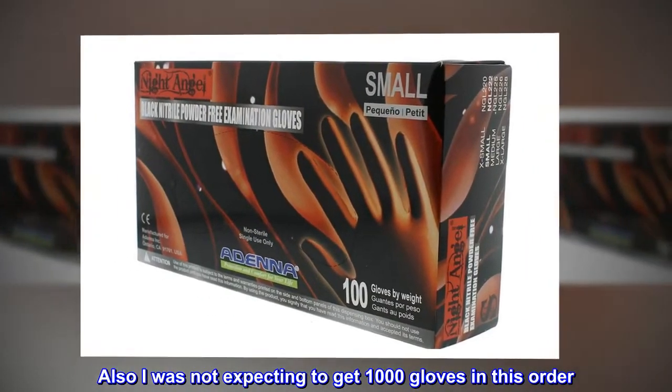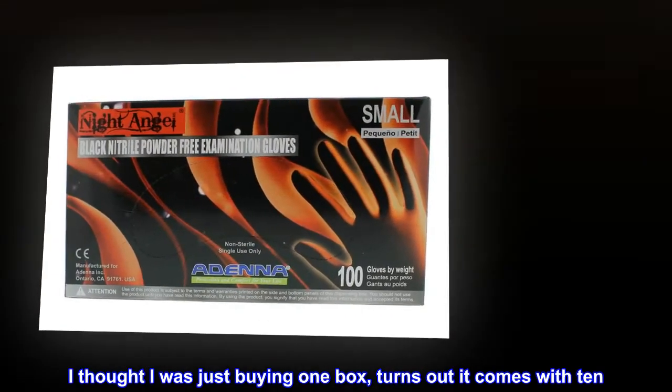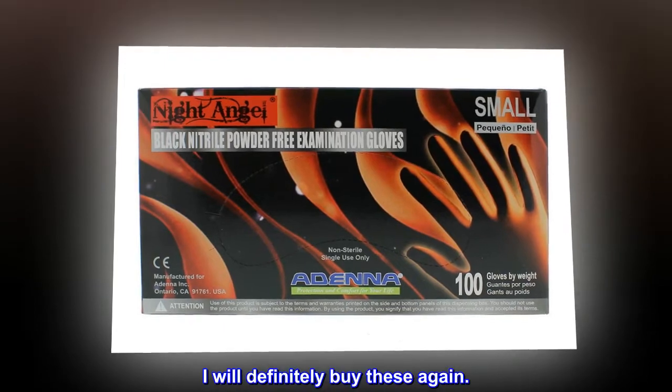I was not expecting to get 1000 gloves in this order. I thought I was just buying one box, but it turns out it comes with 10. I will definitely buy these again.